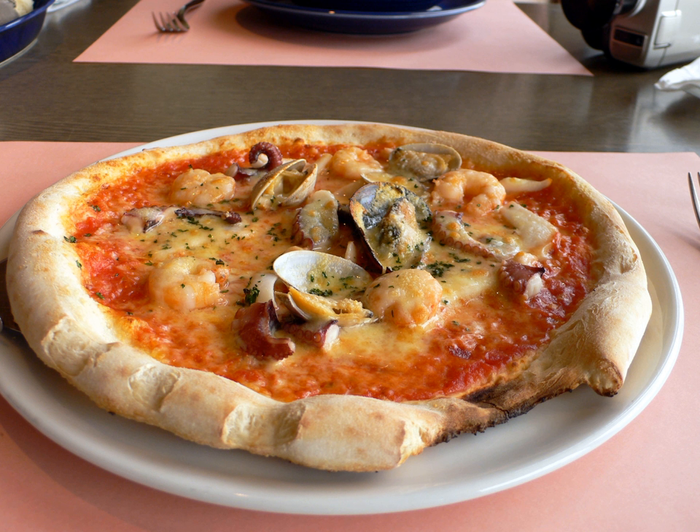Barleycorn Pizza in Owego, New York developed a specialty seafood pizza prepared with garlic, crab legs, shrimp and scallops.